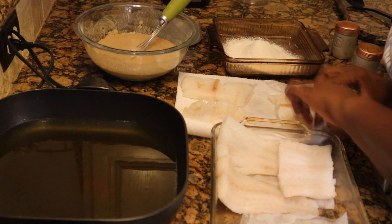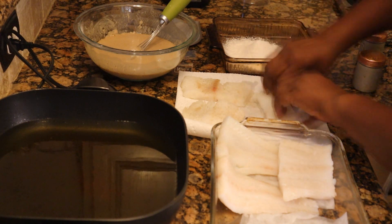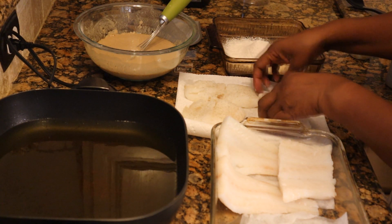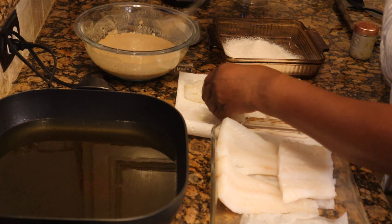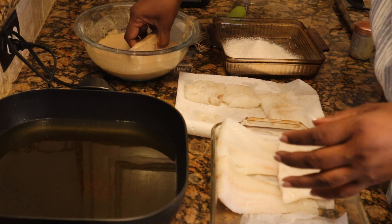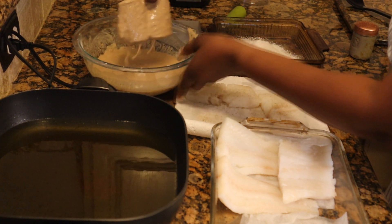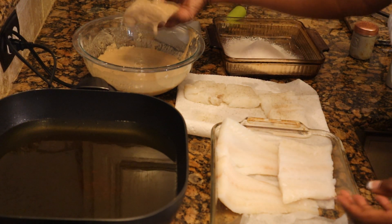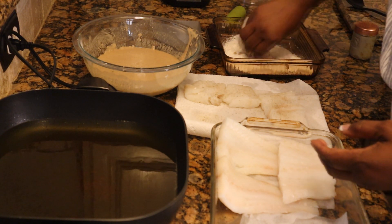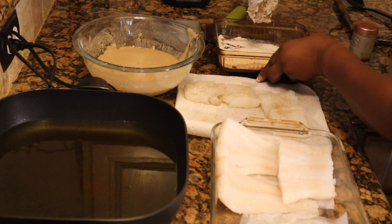I'm going to pat them dry and get a couple of pieces started, and then I'll continue on with this process — there are three pieces in there. Pepper on this one, a little salt on both sides. Pepper, salt. Now I'm going to take them and put each piece into my batter. Keep one hand clean. Some people do this with tongs, but I just don't mind using my hand. Coating it in there, and then putting it into the flour — just basically turning it over in this flour.